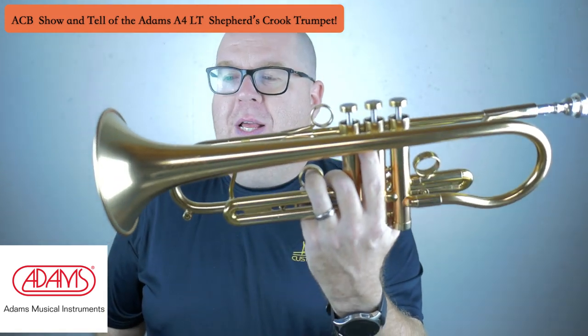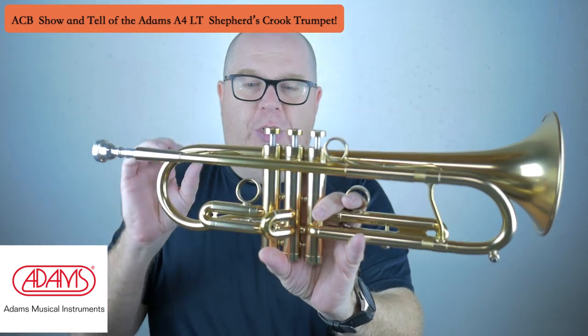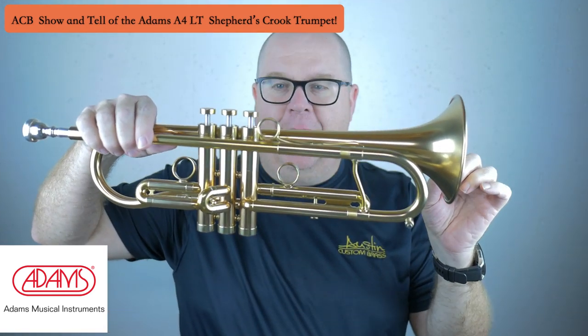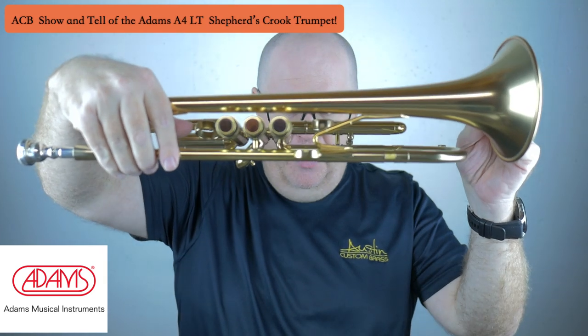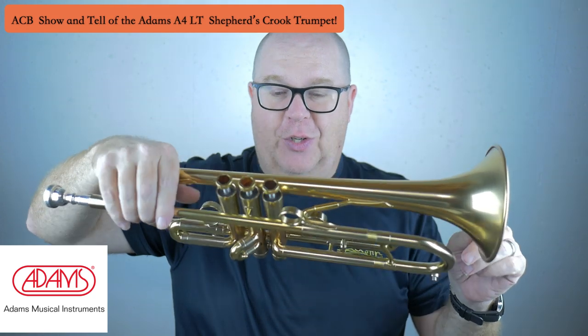This horn is a custom A4LT, and it's gorgeous. It's in the satin mat lacquer, as you can see. It has the beautiful wood and inlaid buttons — they're just gorgeous.